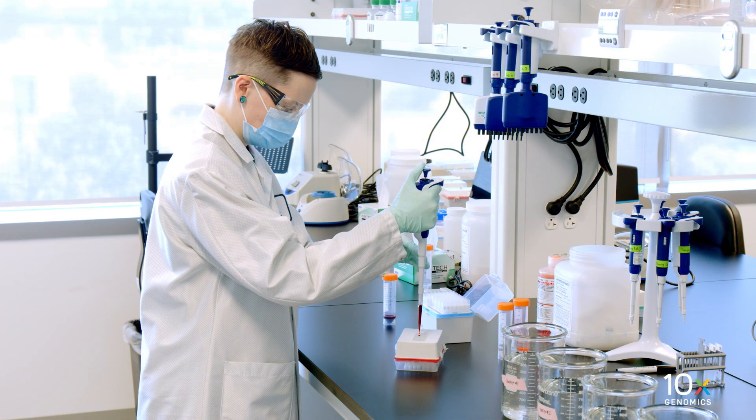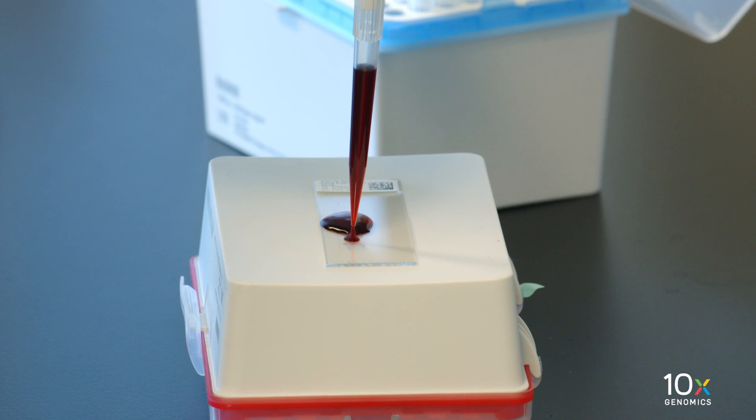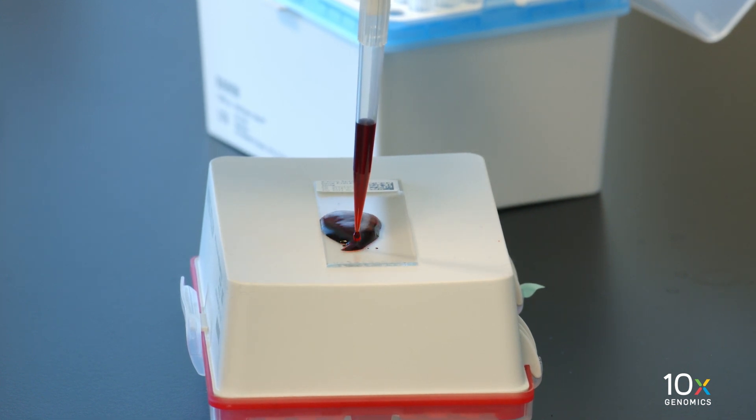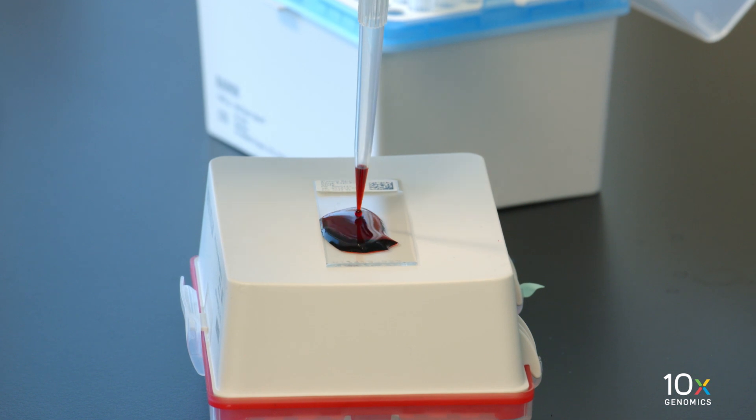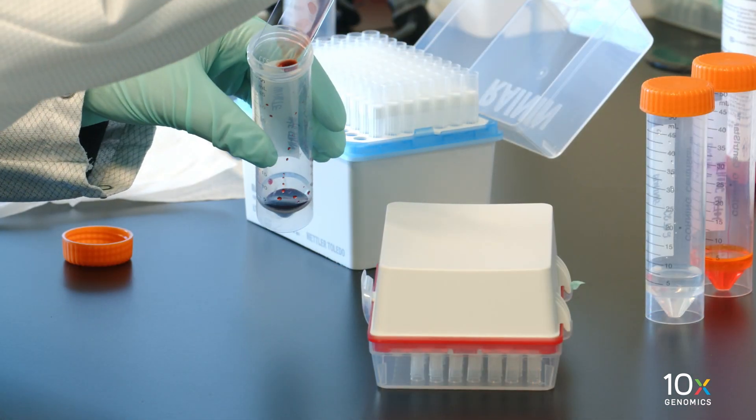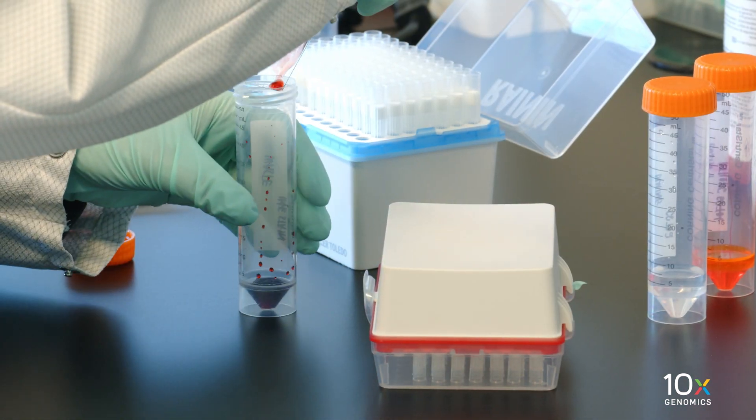We are ready to stain the tissue. Add 1 milliliter of hematoxylin to uniformly cover all tissue sections on the slide. Incubate for three minutes at room temperature. Discard the reagent by draining and/or holding the slide at an angle with the bottom edge in contact with a laboratory wipe.